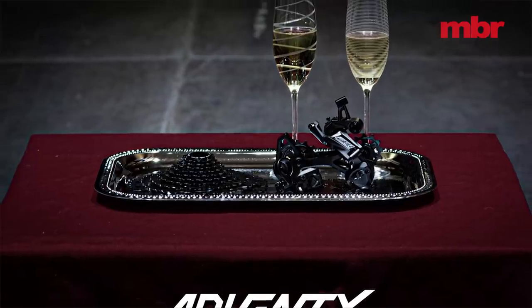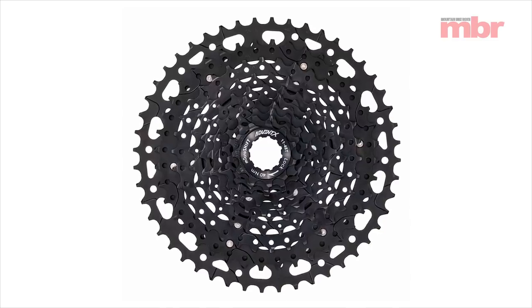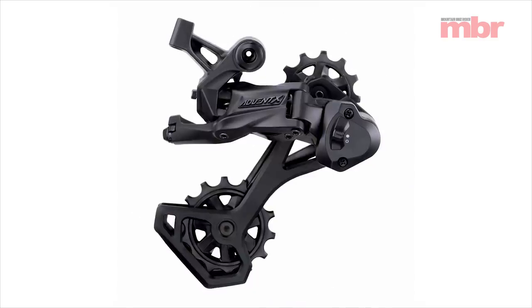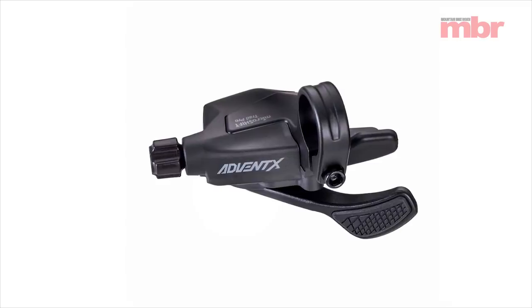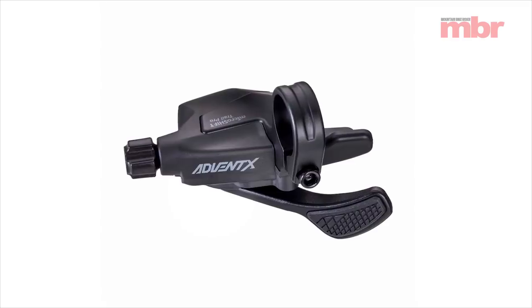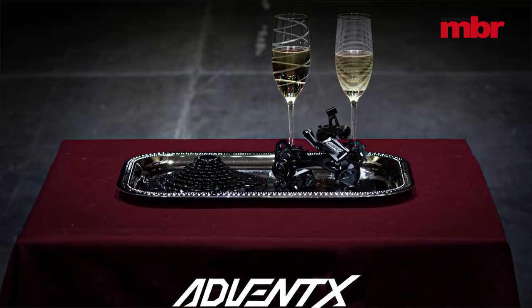While SRAM and Shimano continue to battle for outright drivetrain supremacy, an increasing number of smaller brands are developing interesting alternatives. Fresh on the block is MicroShift's AdventX drivetrain. It uses a 10-speed 11 to 48 cassette with evenly spaced sprockets, weighing a reasonable 424 grams. It fits standard spline freehub bodies and combines with MicroShift's own underbar thumb shifter and clutch mech for an incredible $167 — around £140 at today's exchange rates.